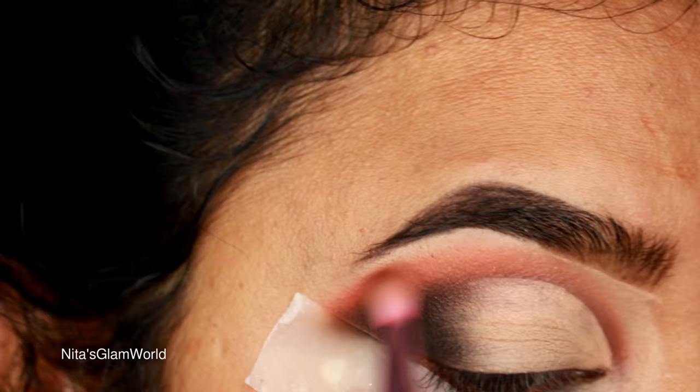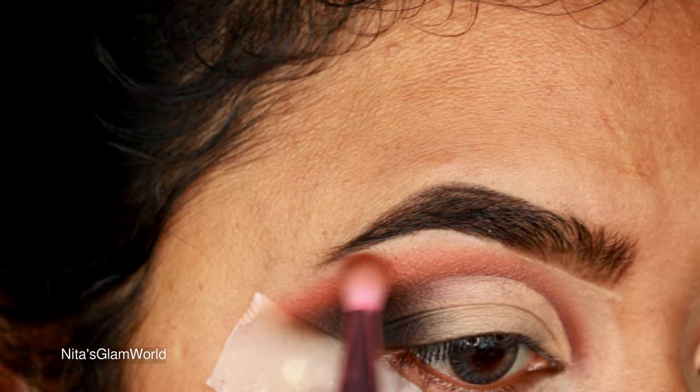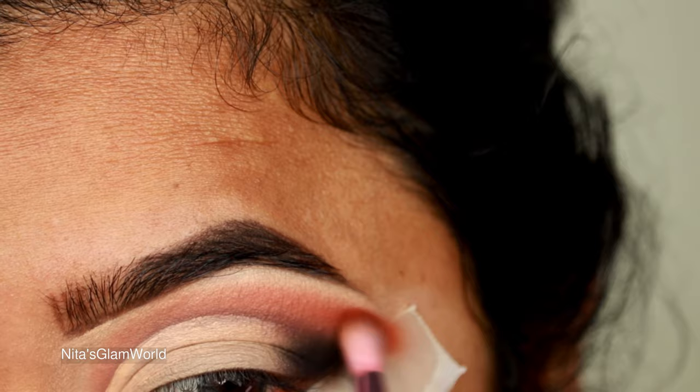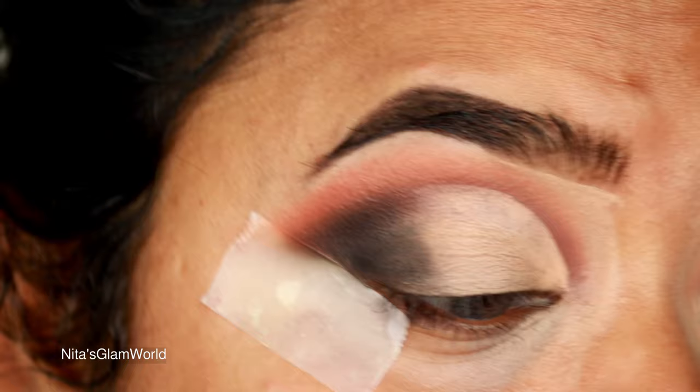The outer V area was looking a bit harsh, so I'm blending out the black eyeshadow with my transition shade Hans again, slowly blending it out. You can see the black is looking a little harsh on that eye — we want a very smooth, nice gradient effect, not harshness on the edge.